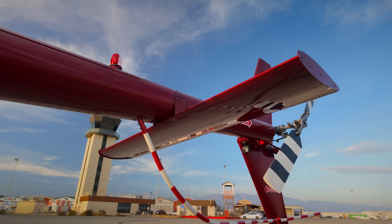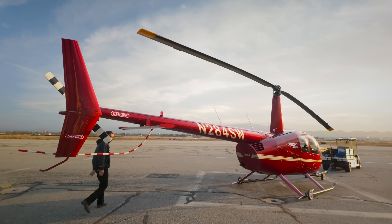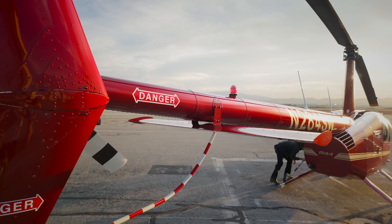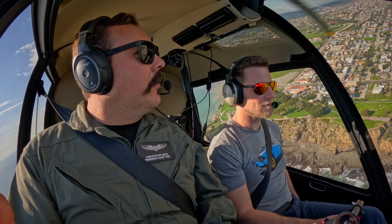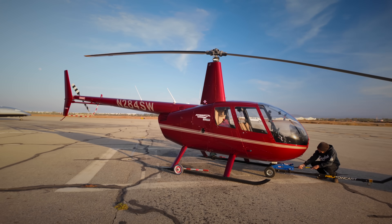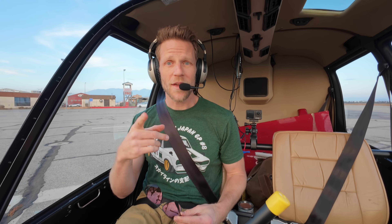$8,000 is objectively a ton of money, but in the wild world of aviation, meaningfully improving a helicopter's flight characteristics for $8,000 is a crazy bargain. With the symmetrical tail installed, the big question is how does it fly? I've actually flown the R-44 with the new tail with Chris Smith, one of the test pilots for Robinson. In my experience, it felt exactly like a standard R-44. I'm very familiar with this particular R-44 because I own it and I've been flying it for a long time, so let's see if there's anything different.